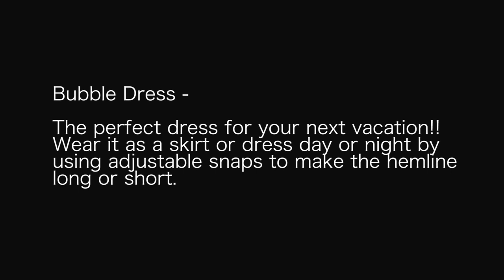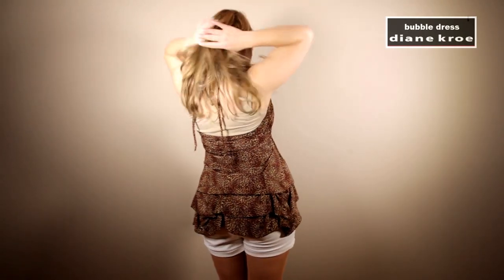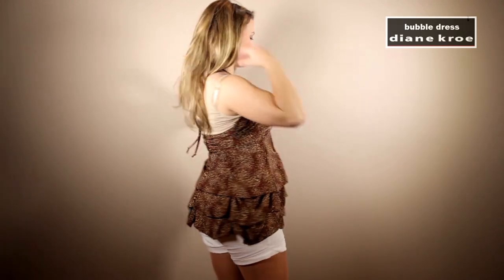Wear it as a skirt or dress, day or night, by using the adjustable snaps to make the hemline long or short. Here I am wearing it as a long top. As you can see, all around the garment, all the snaps are done up so it's as short as possible.